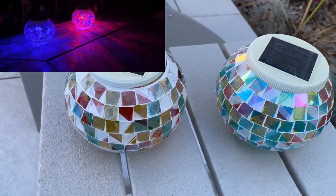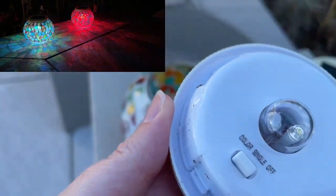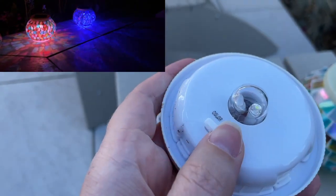In the light here you can see the solar panel piece on the top, and if you look at the underside, this is where you'll change from color to single light — which means the white — and off altogether.